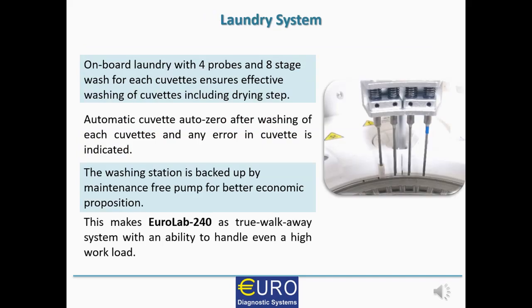EUROLAB 240 has an onboard laundry system which makes it a true walk-away system. Its onboard laundry is equipped with four probes and an eight-stage washing protocol for each and every cuvette, ensuring effective washing and drying. Automatic auto-zeroing or blanking of each cuvette after washing ensures result accuracy. Uniquely, the washing station is backed by maintenance-free vacuum pumps, eliminating the need to change pump tubes or pump cassettes every one to one-and-a-half years as is typical in many instruments — making EUROLAB 240 a better economical proposition.